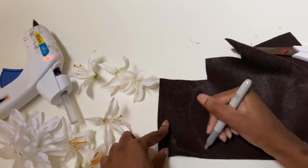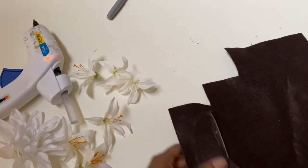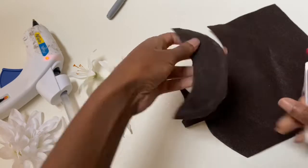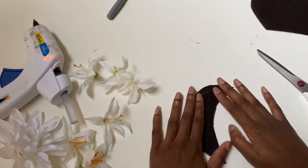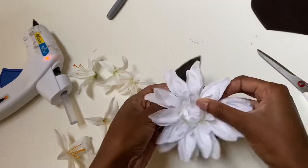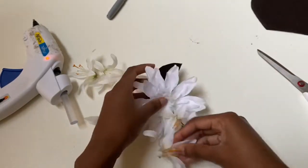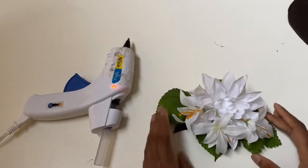Now I'm taking a Sharpie and tracing a crescent onto my felt, then I go ahead and cut that out. If you already have a hair comb, you can glue directly onto it and use leaves as your base, then glue your flowers on top. But I don't have hair combs right now, so I'm going to arrange my flowers onto felt so I can bobby pin them in until I get a hair comb later.